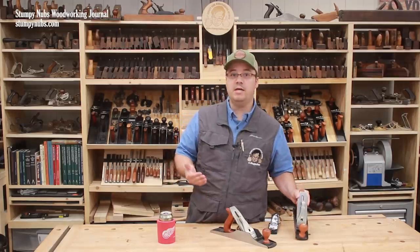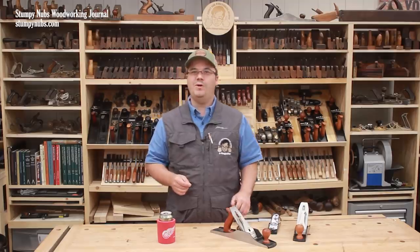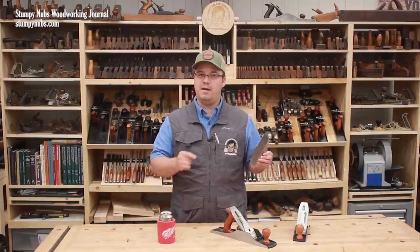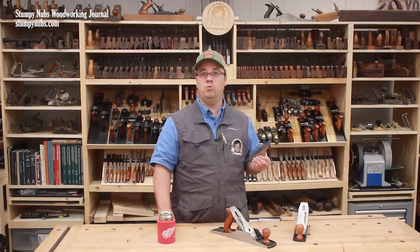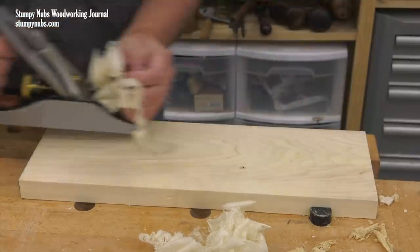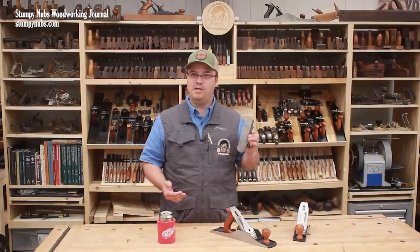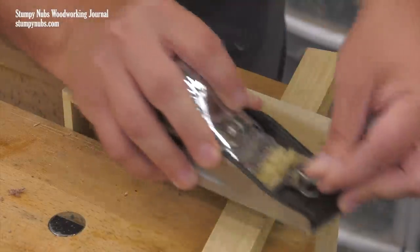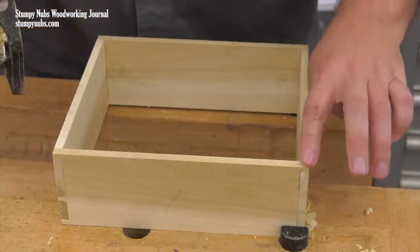I understand the desire to get more from a single tool so as to save money, but I argue that if you can only own a single plane, it should probably be a block plane, not a number four smoother. Because if you're primarily a power tool woodworker, you aren't doing much smoothing anyway — you're far more likely to sand your large surfaces. So buy the best block plane you can afford and use it for the jobs it excels at, rather than buying a smoother and forcing it to serve as a block plane.